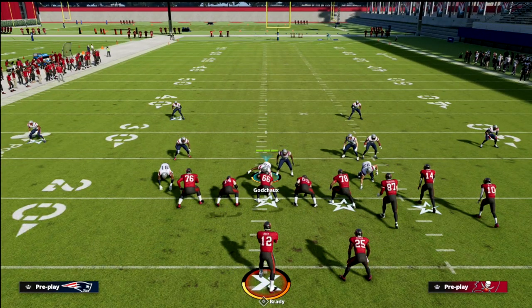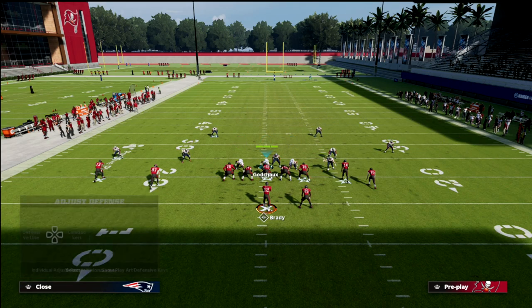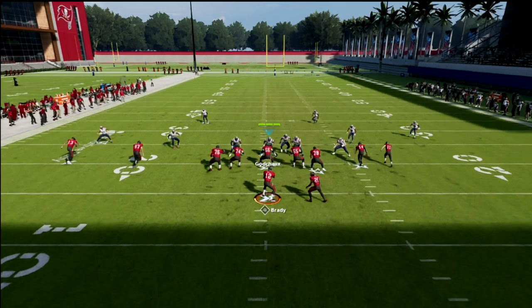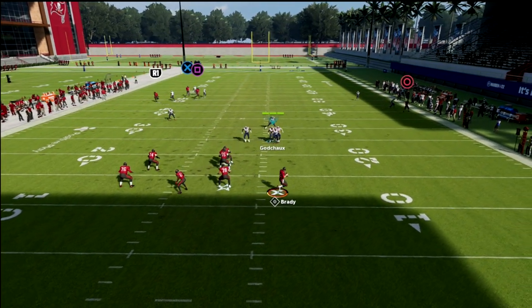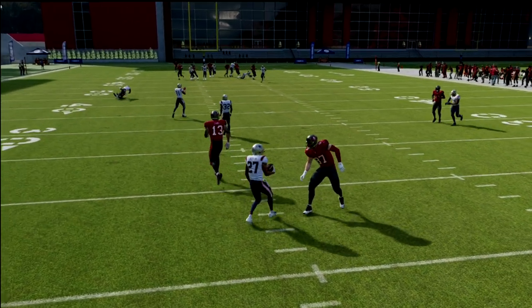The adjustment the offense is going to make is to go to motion. When they motion here, you're basically back to match coverage - you're not facing quads anymore. If you look to the right, your corner route gets guarded; look to the left, your post route gets guarded. All you're really responsible for is the crossing route.